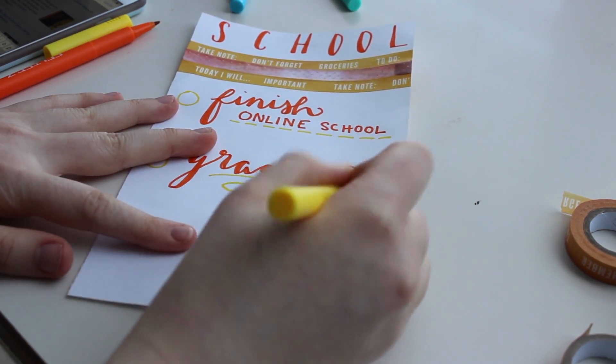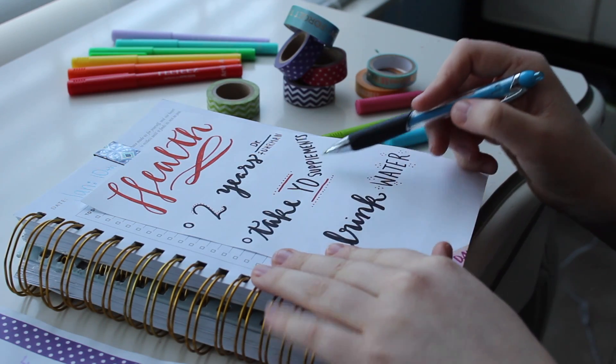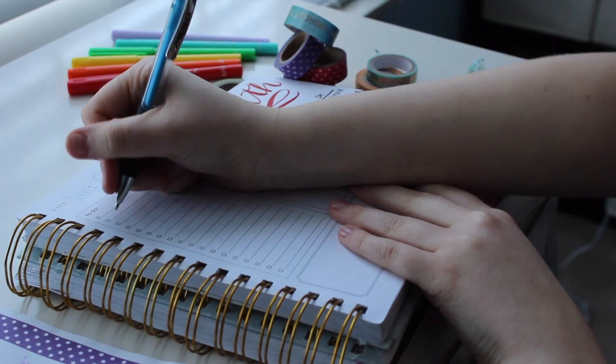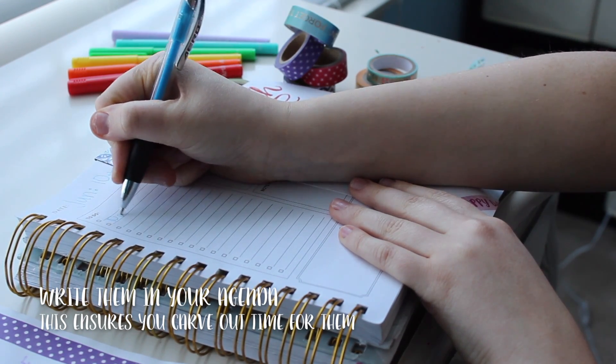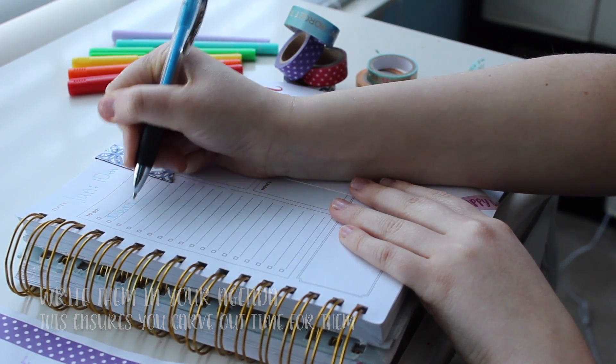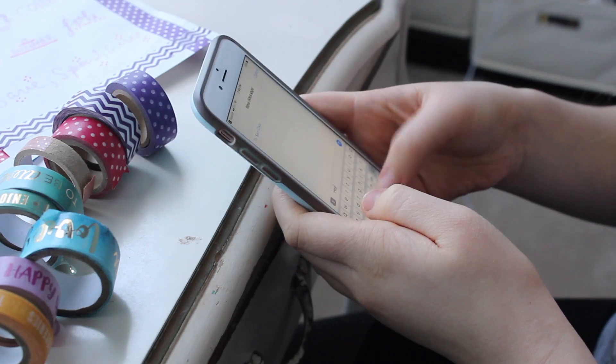For my school goals, I want to finish my online school and graduate this year. The next step after you create your goal sheets is to actually write them out in your agenda. You want to do this because it ensures that you will actually get to do them.